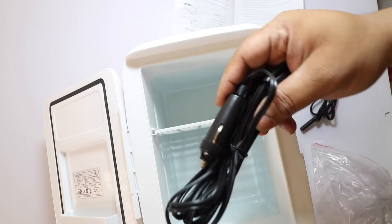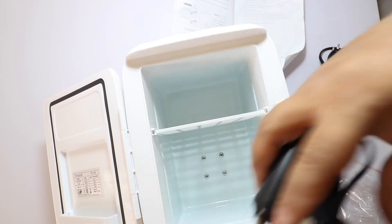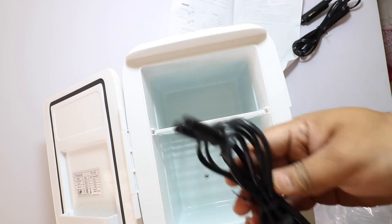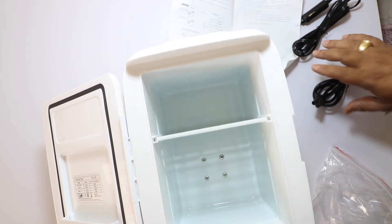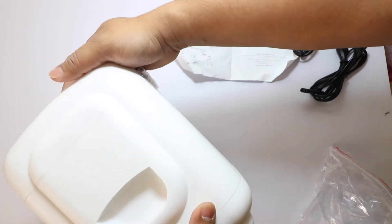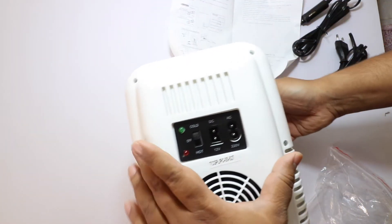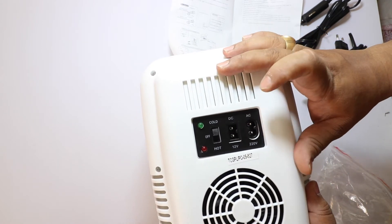This is a 12V DC charger. This will be used in the car. If you want to use it in the house, there is a DC charger option for that as well.